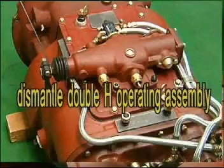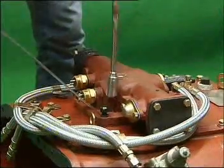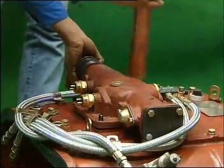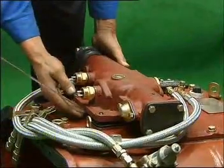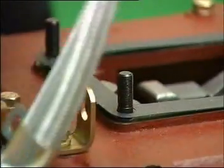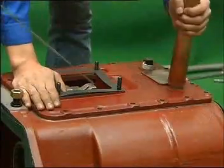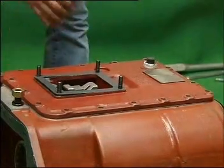Dismantle the double-edged operation device. Unload the 2 bolts used to pin up the wind pipe, then dismantle the 4 fixing bolts. Knock the rear side of the double-edged operation housing downwards and lift up the double-edged operation assembly for about 3 cm. Release the 3 springs at the rear end, preventing the springs from dropping into the housing. Dismantle the top cover sub-assembly. After unloading 4 bolts around the top cover, use a copper stick to knock the top cover while pressing the 3 springs with the other hand to separate the top cover from the housing.